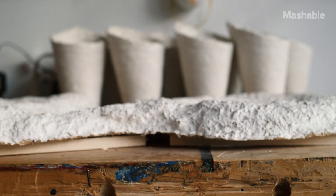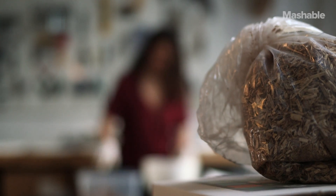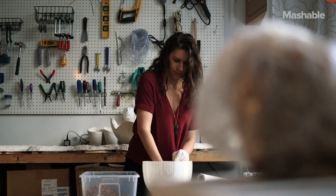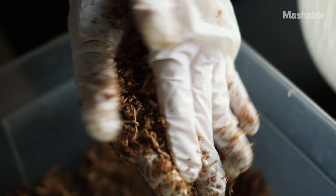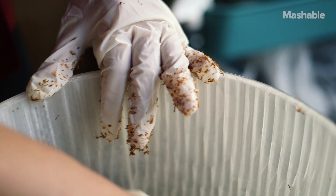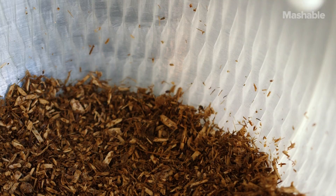The process includes taking a natural byproduct from the agricultural industry, which is crop waste — corn stalk, seed husk, all chopped up — and it's injected with liquid mushroom mycelium. So you have this mulch-like material.